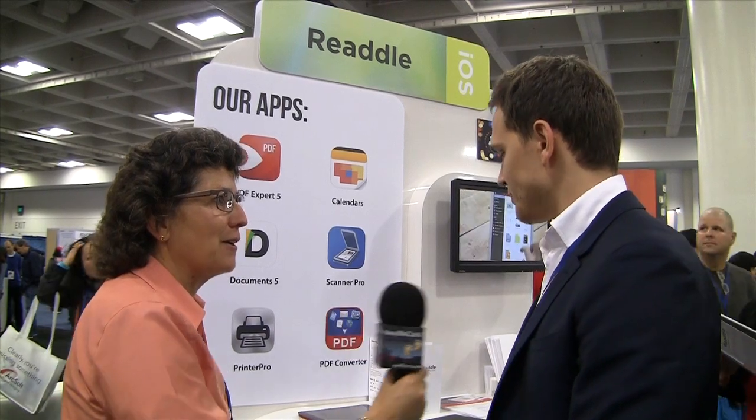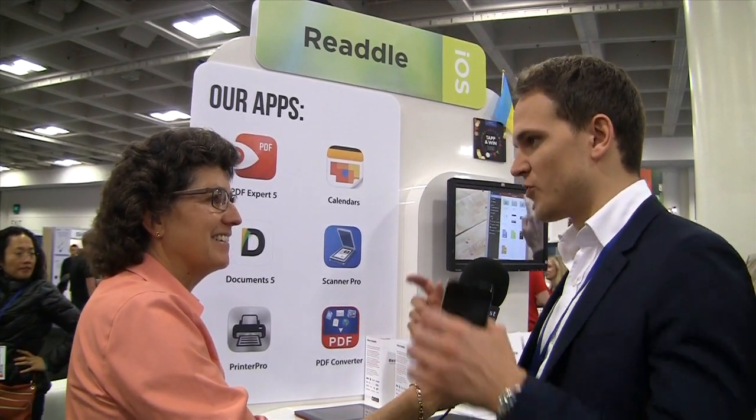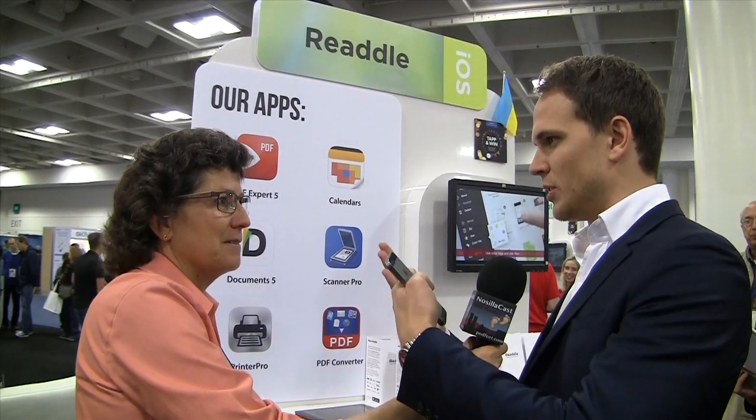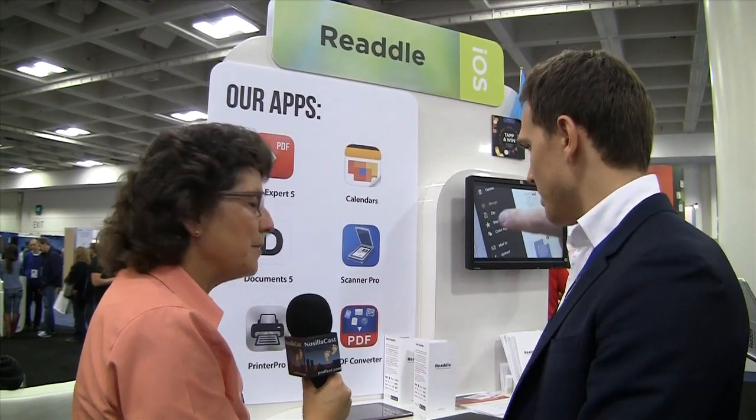How about in your hand, like a business card? Not so much, because it tries to find the borders, so it needs some kind of interaction between your document and the background — some sort of contrast. Okay, cool. So how much is Scanner Pro?